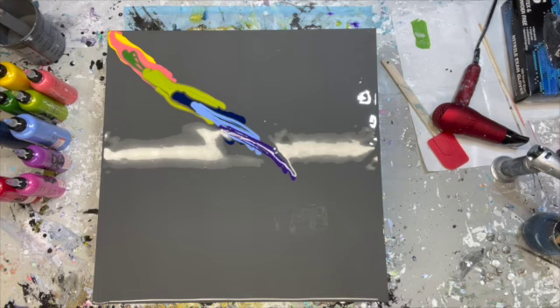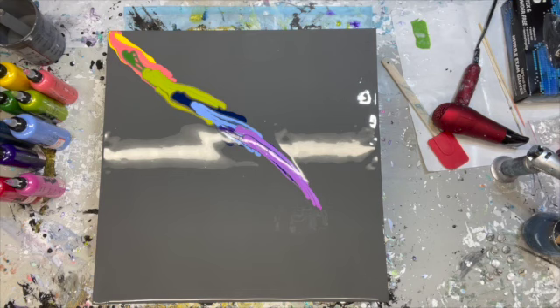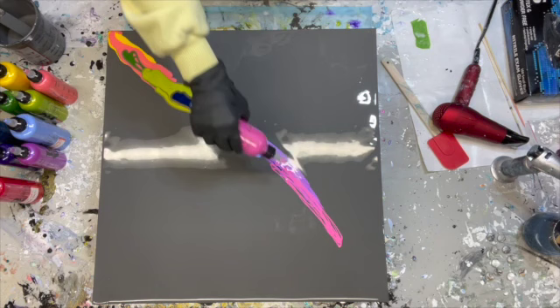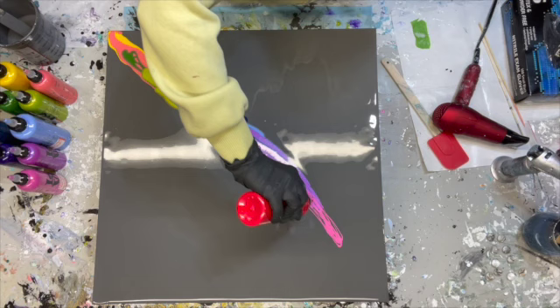I like to mix different types of paint within the same painting. All of my paints are mixed with Floetrol and water — you can buy Floetrol at most hardware stores like Home Depot, Lowe's, or Ace. Depending on the type of Dutch pour I'm doing, I may use more or less Floetrol and water. In this one, I have an approximate ratio of about 50% Floetrol, 25% paint, and 25% water.